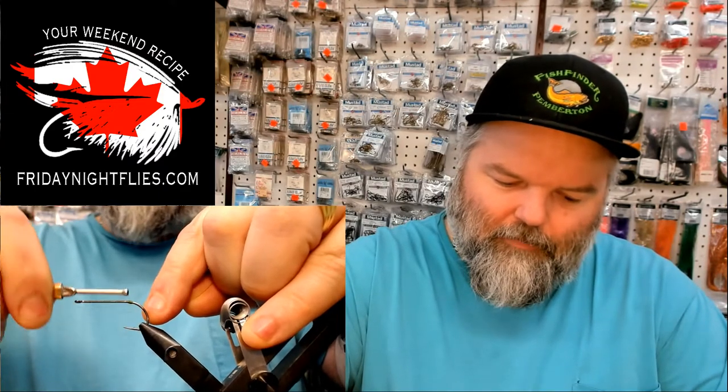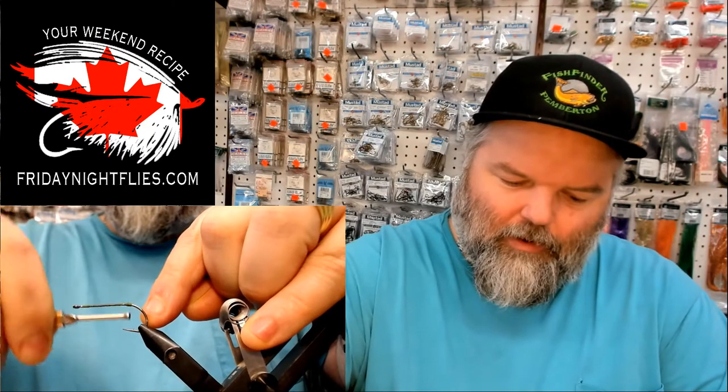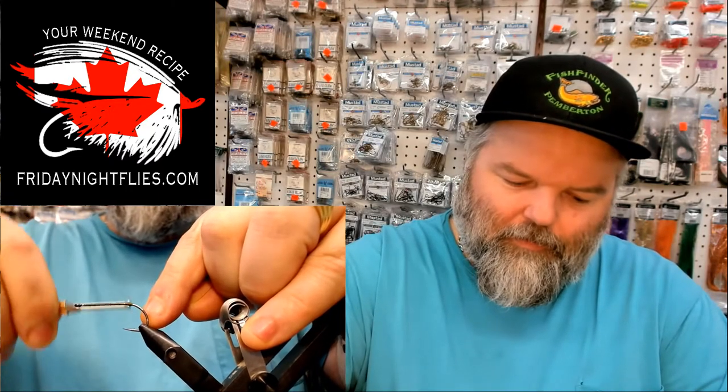And then he would go to the back end here and tie a little bit of a dam. This is something that you kind of build up to. And at this point we're going to cut in Lefty here — cue the other video.